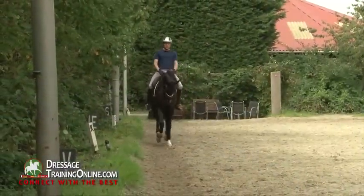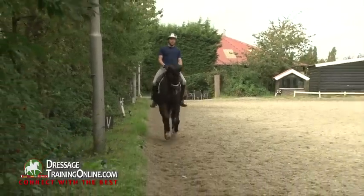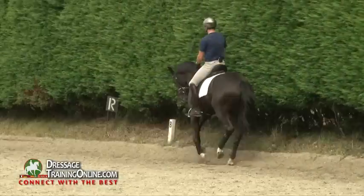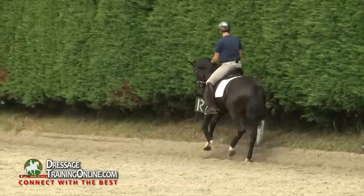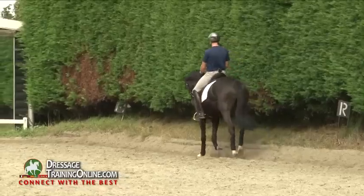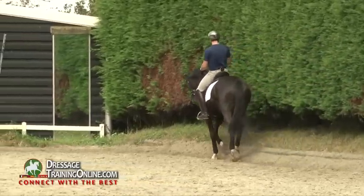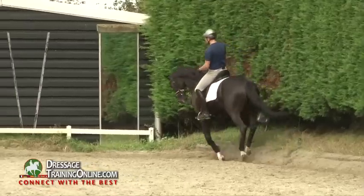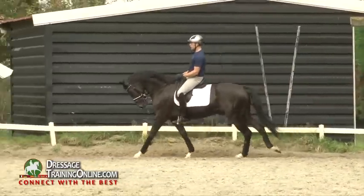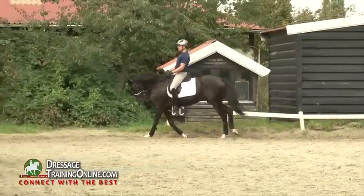He has a very nice balance. Although he has a very nice trot as well, in both gaits I want to get him to get more self-carriage on the hind leg, to get more ability to carry himself. And that's always with a young horse — you have to teach them, you have to train them. He has a very active hind leg, but sometimes he could be a bit better, a bit easier in taking up some weight.